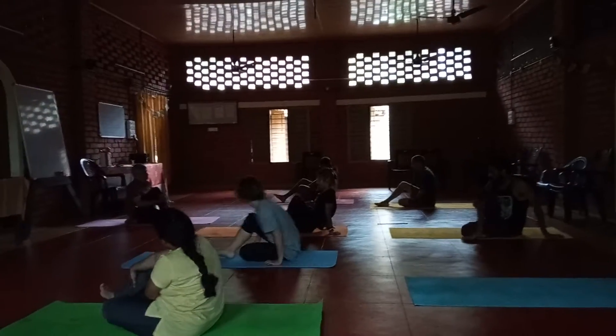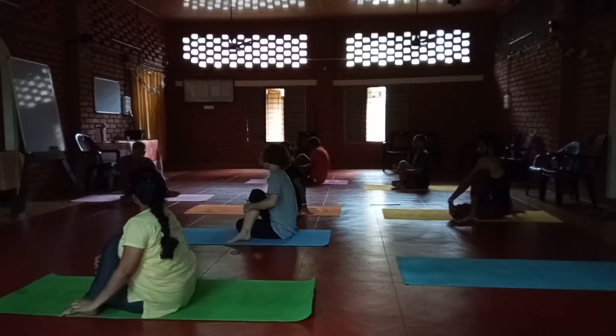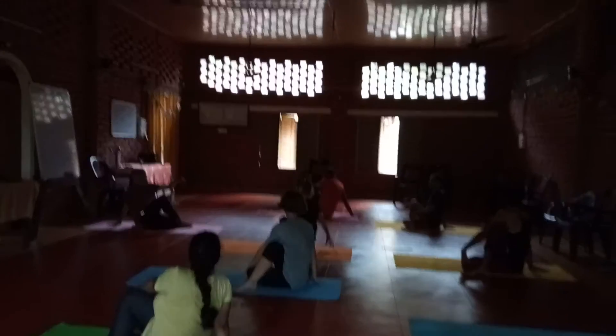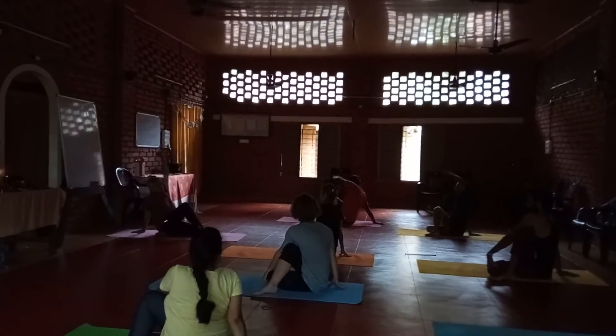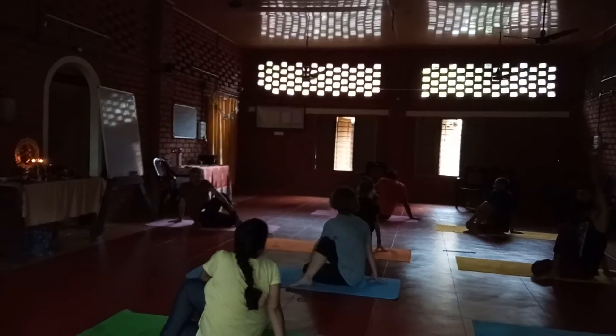Then fold your right leg, keep it by the side of the leg. Keep your right hand behind. In case the left hand up, stretch. Exhale down. Turn to the right side.